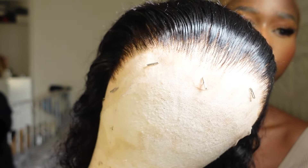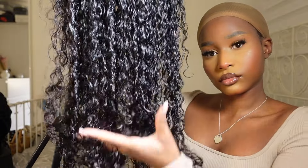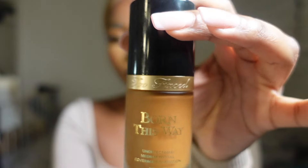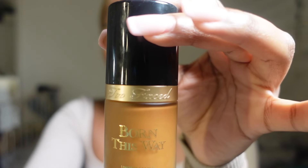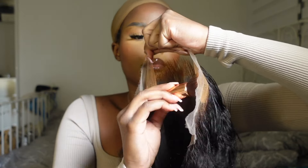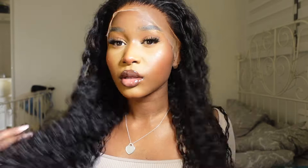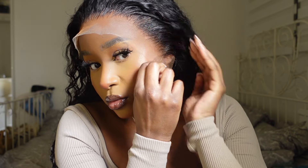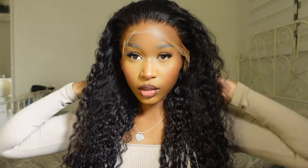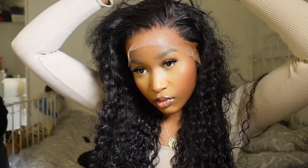Moving on to the install — here's another look at the hair texture while it's wet. The thing I liked about this texture is that the hair actually dried looking like the wet texture, which you'll see later — it came out super pretty. I started off by tinting the lace with my foundation color and a dense makeup brush, then put the wig on. They had options for HD lace or normal lace — I got the HD lace and I think it really made a difference in how this install came out.